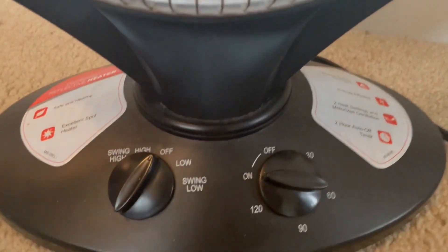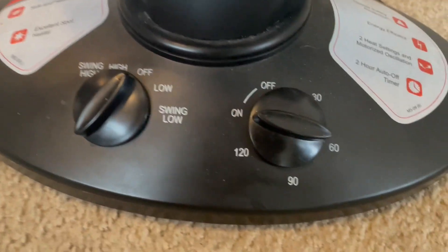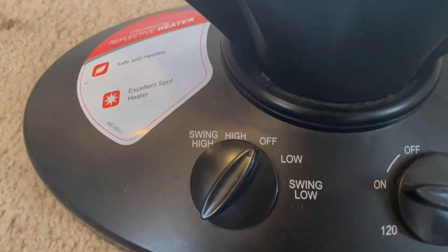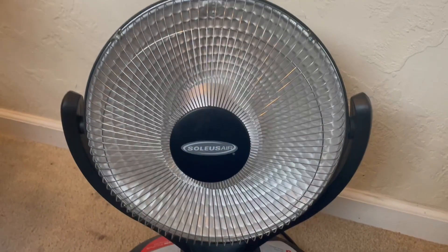It has a bunch of different settings, super easy to turn on and off. Here you have different temperatures and how strong you want it to be. You can make it high, or you can make it swing. So I think that this is a really, really good heater.